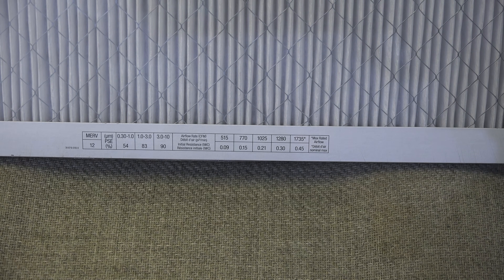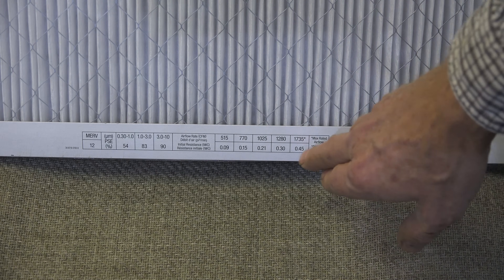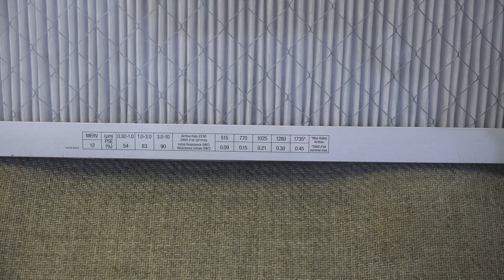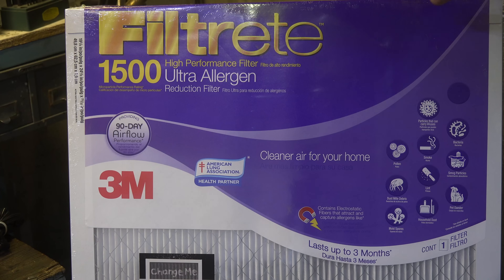One thing you need to know is what the CFM of your furnace is. This can be confusing unless you're a professional, but there is one way to get an idea: if you have an air conditioner and know its size in tons, you can determine the probable CFM in cooling mode. For example, a three-ton air conditioner would probably have about 1,280 CFM, since they typically run about 400 CFM per ton — that's a ballpark number. So we have a Filtrete 1500 Ultra Allergen filter to test first.